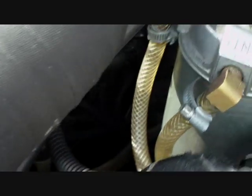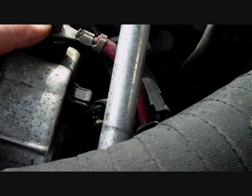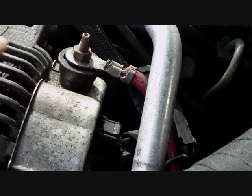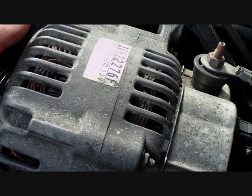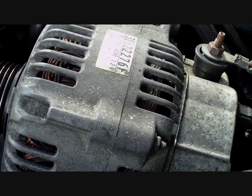Then you pull the alternator forward and film the back of it. There are a few more wires that have got to come off — you can see where they are in relation to the screw on the top. Once those wires are off, you should be able to get the alternator out and send it away to be refurbished with all new brushes put in and the windings cleaned out, because you get all carbon in there.